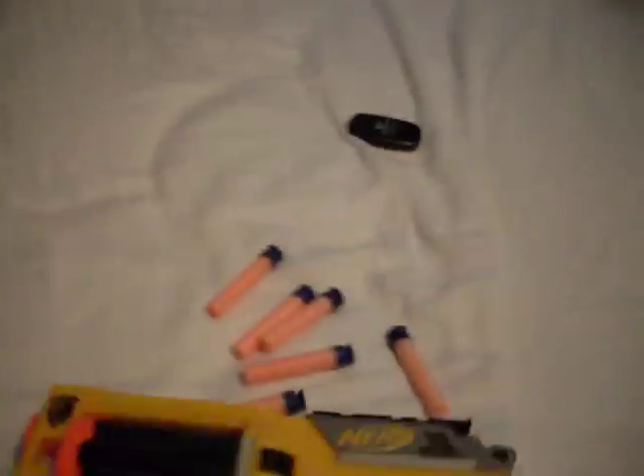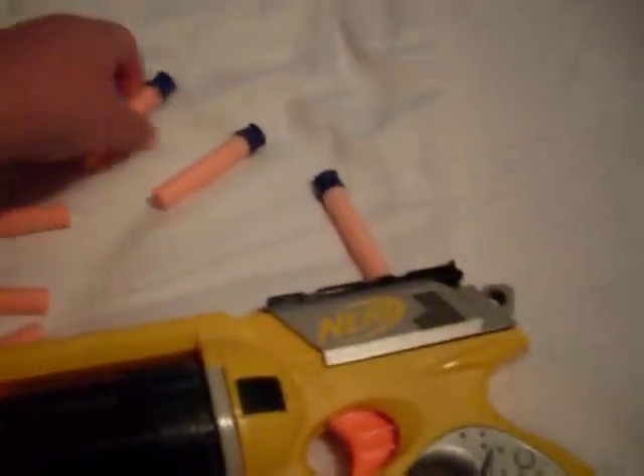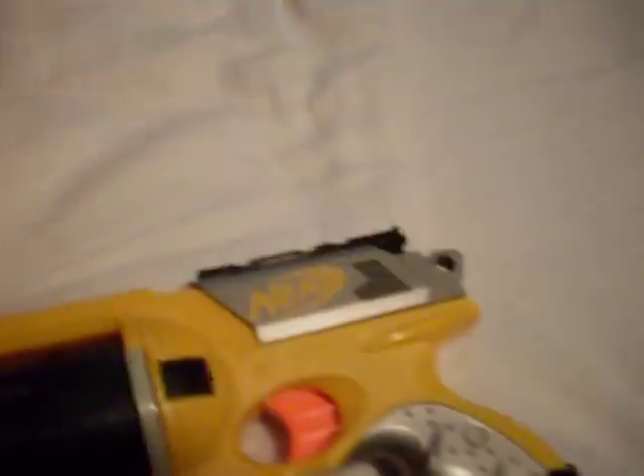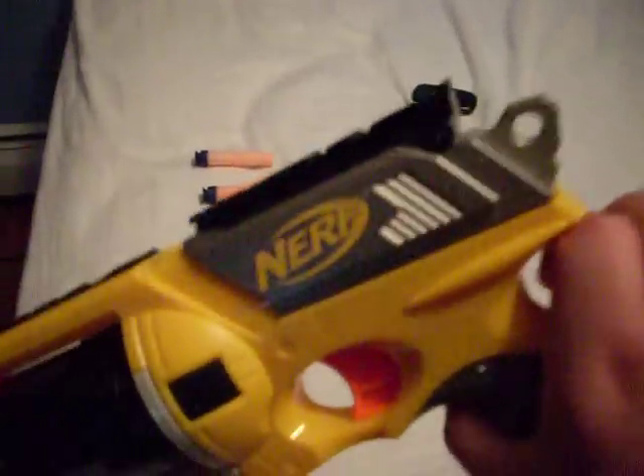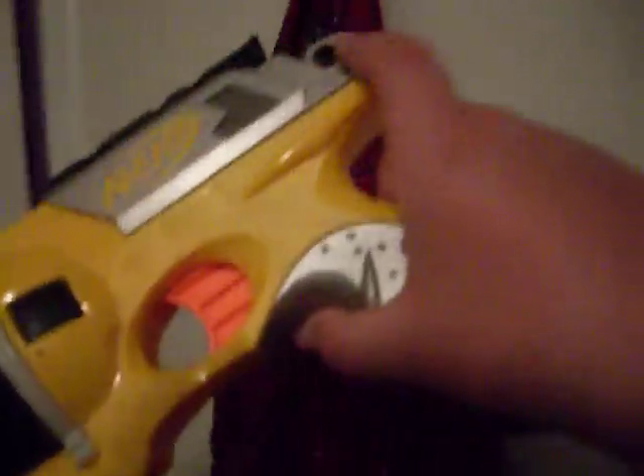The Nerf Maverick is a very cool gun. Comes with six darts. It's a lot of fun to use and a lot more easy to reload than you think. Plus, it has a little hole right here for hooking it onto something — for example, I'm going to hook it onto my door hook right here. It's a little snug fit, but it works.